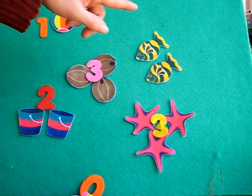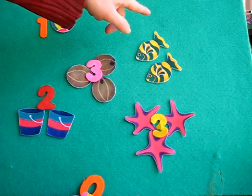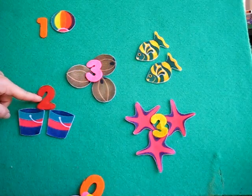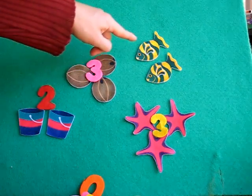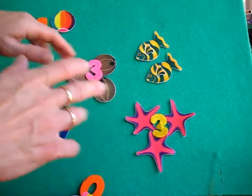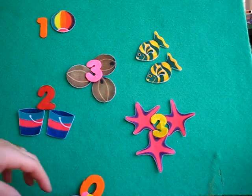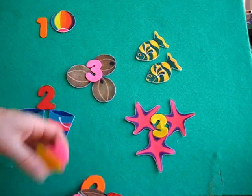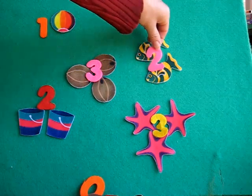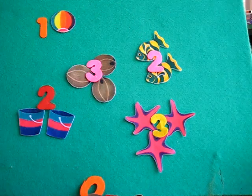We have one left to count — let's count our fish. One fish, two fish. Another number two! We have a number two here for two buckets; we need a two for two fish. Just like we have two hands, and we have two eyes and two feet. You can talk about the twos — as many twos as you can think of. Let's put number two on our two fish.